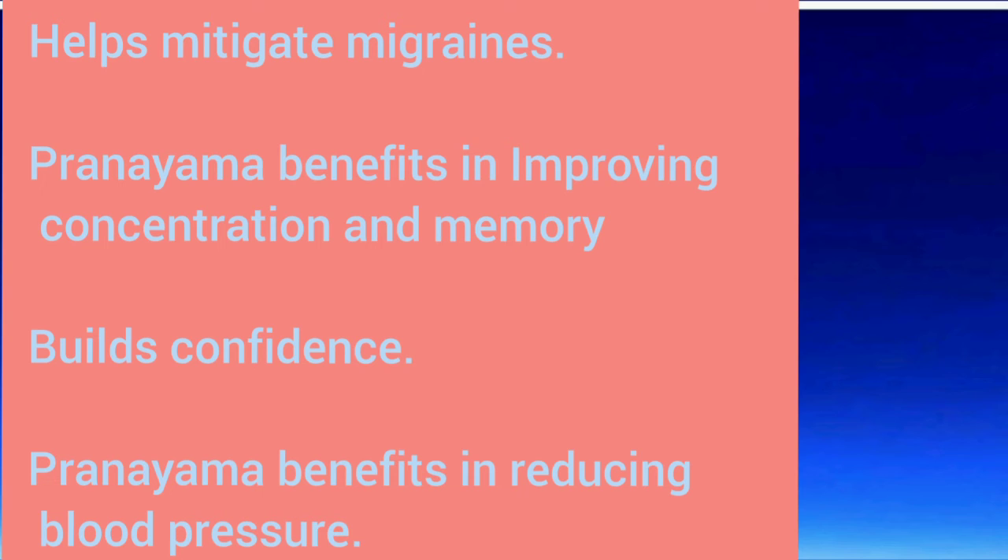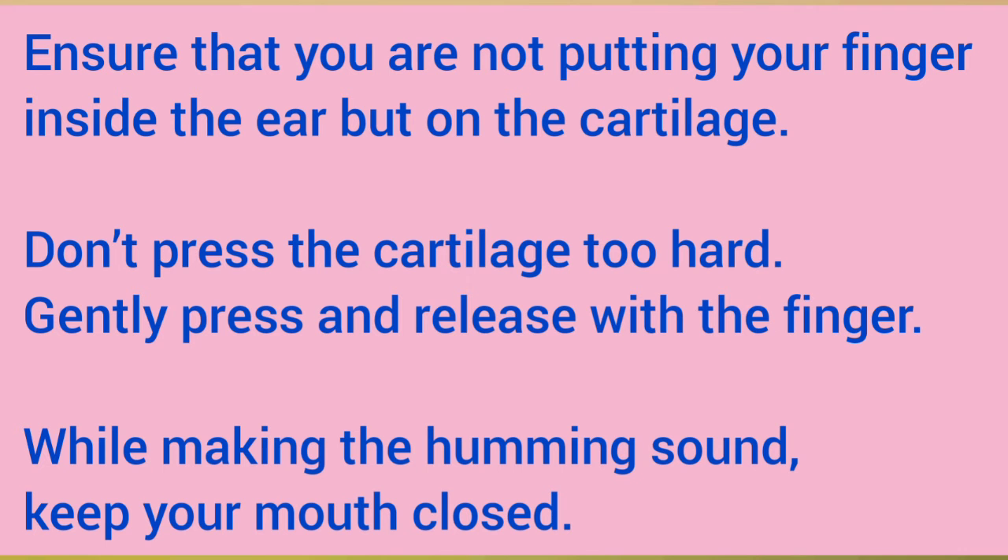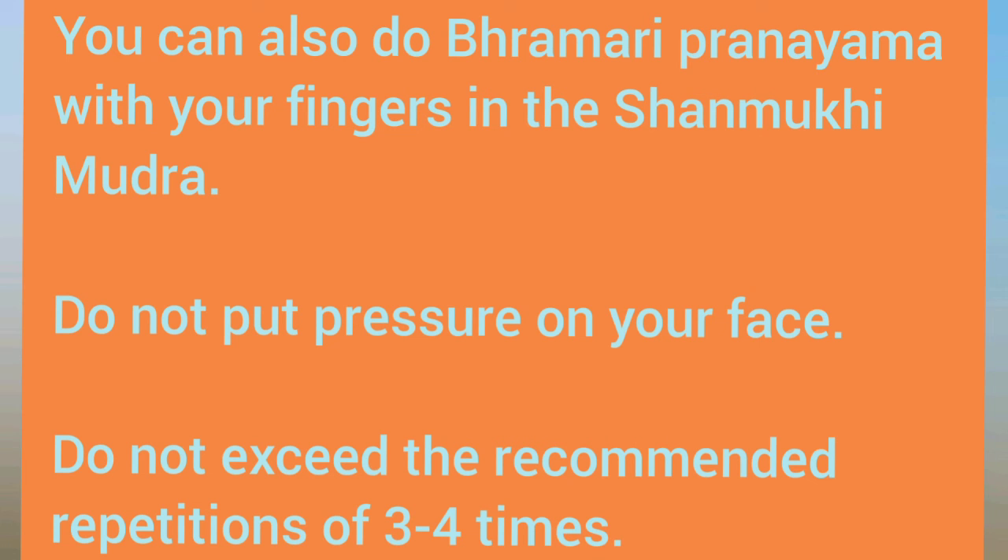Precautions to be taken: ensure that you are not putting your finger inside the ears but on the cartilage. Don't press the cartilage too hard — gently press and release with the finger. While making the humming sound, keep your mouth closed. Do not put pressure on your face and do not exceed the recommended repetition of 3 to 4 times.